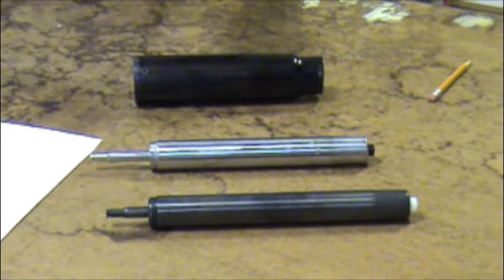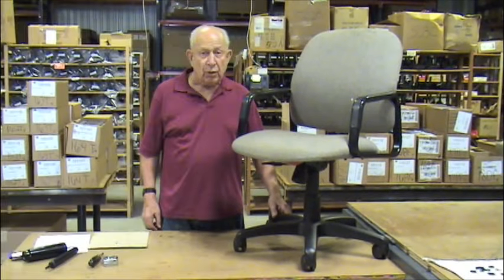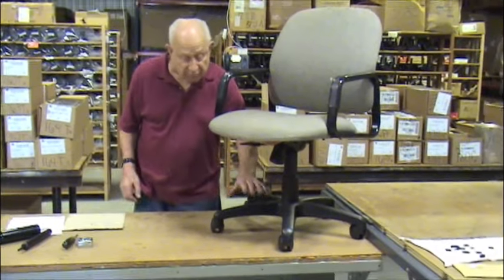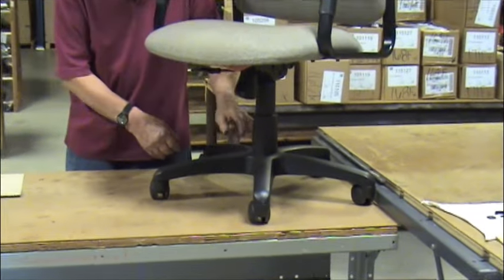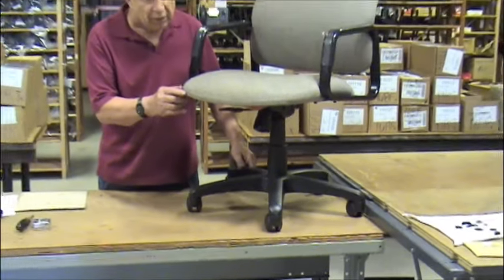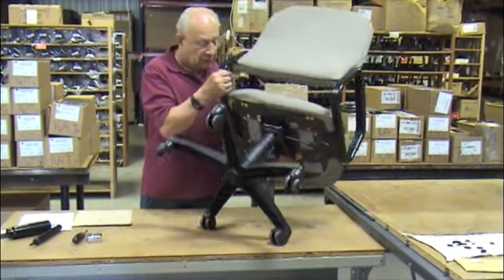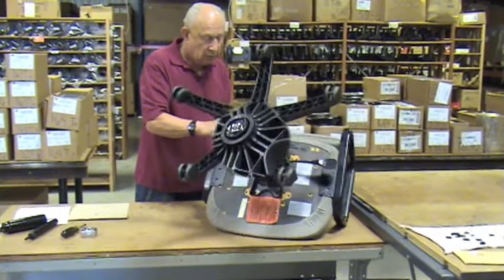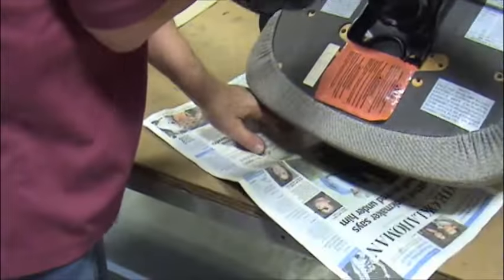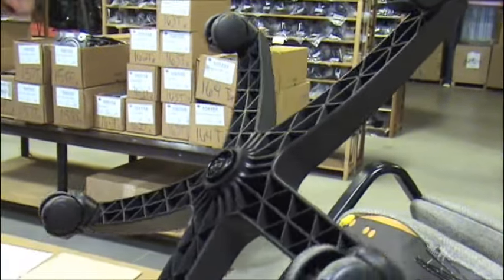Yours will either be polished metal or it will be black. In order to measure the gas cylinder, you first have to remove the five-lead chair base. It removes very easily. Just tip the chair over onto the front edge of the chair seat like this. Spread some newspaper underneath the chair because there are some greasy parts, and if they fall on your carpeting you'll be sorry.